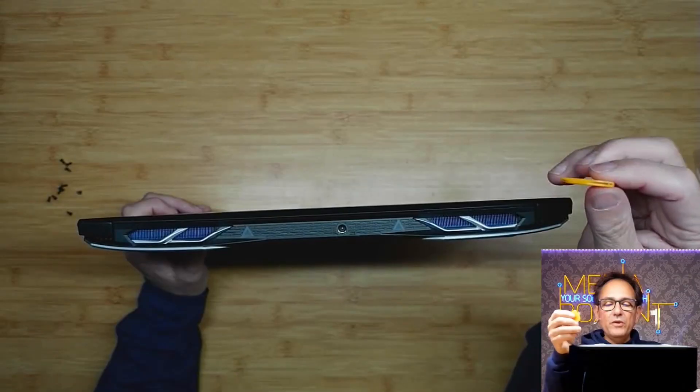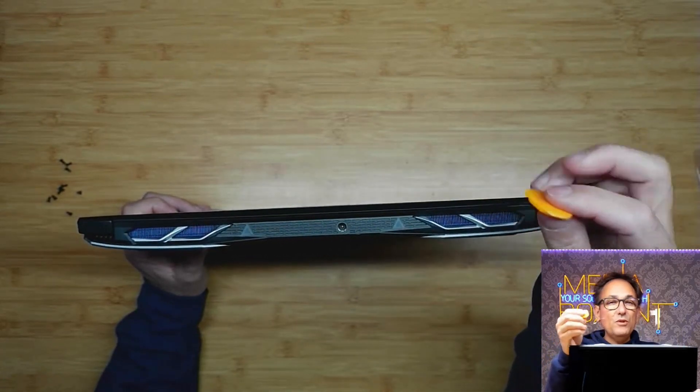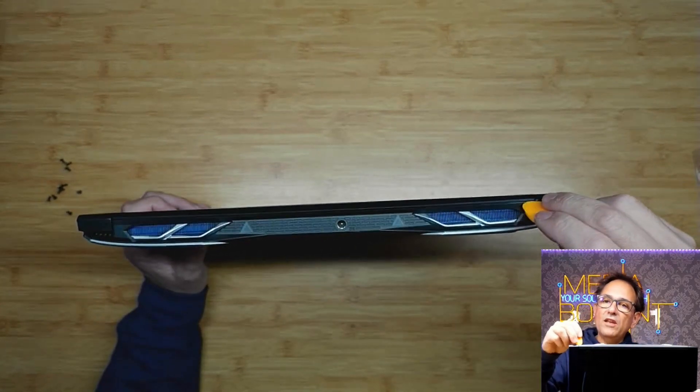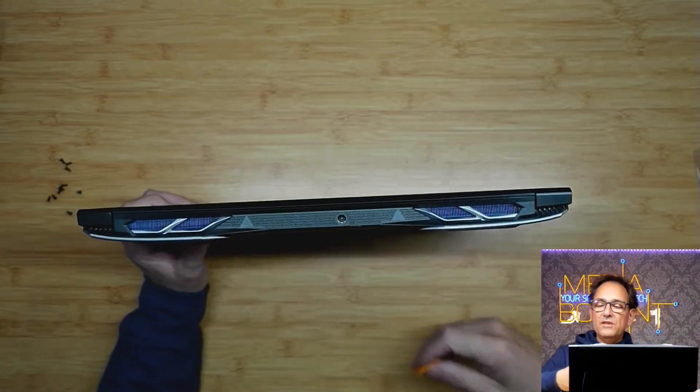So we need something to be able to unlock the laptop. I'm using this type of plastic tool — normally you get this to pop up the screens on cell phones. We need to prime it right here along the side, and we're going to be able to take the back cover off.